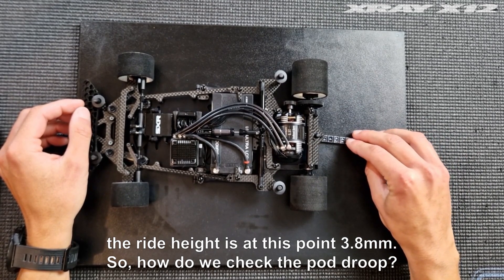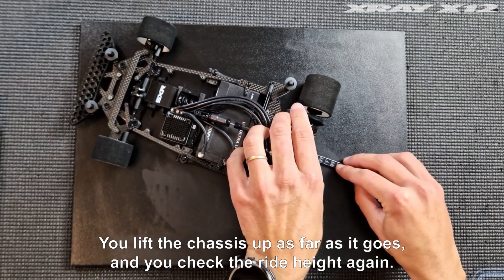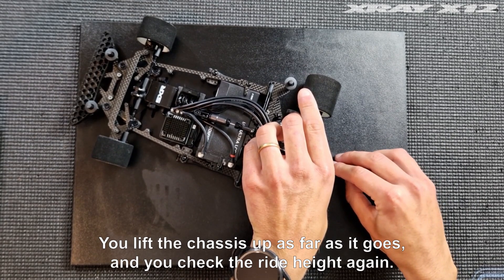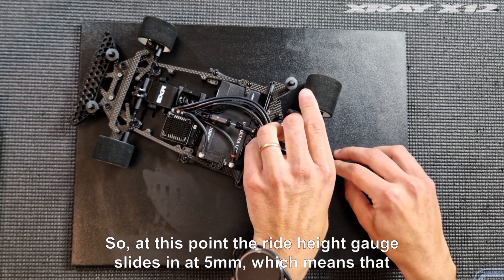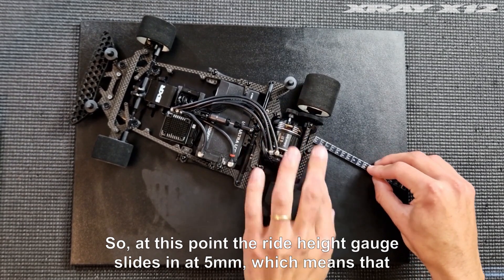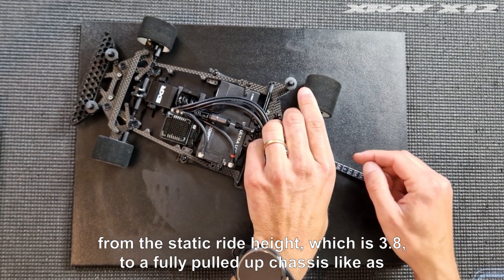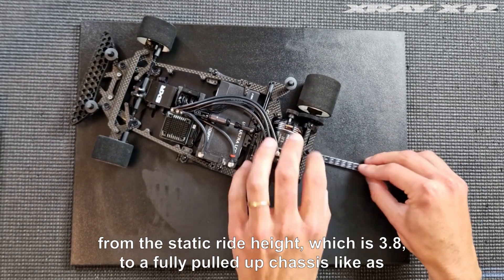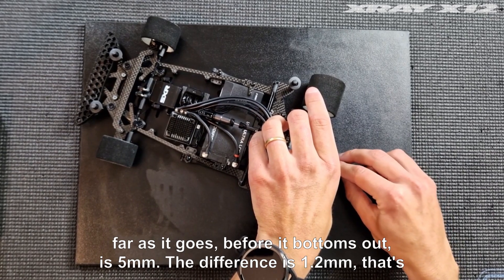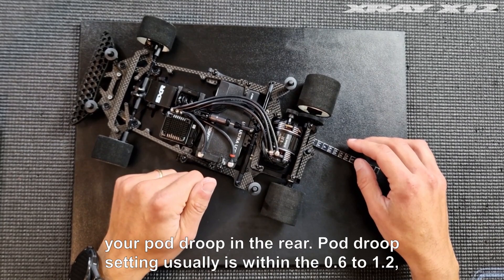So how do we check the pod group? You lift the chassis up as far as it goes and check the ride height again. At this point the ride height gauge slides in at 5 millimeters. From the static ride height of 3.8mm to the fully pulled-up chassis — as far as it goes before it bottoms out — is 5 millimeters. The difference is 1.2 millimeters. That's your pod group in the rear.